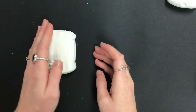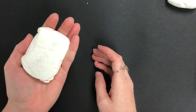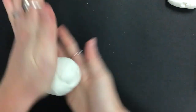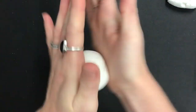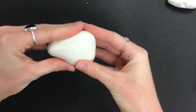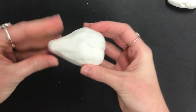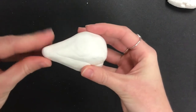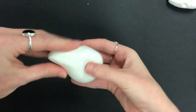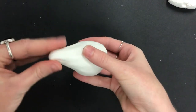Take the first piece of clay and roll it into a ball. Then pinch and pull up the top of the ball to create a cone — a nice little cone shape. Press the bottom part down to the table and pull up so that you have a nice cone for the body.